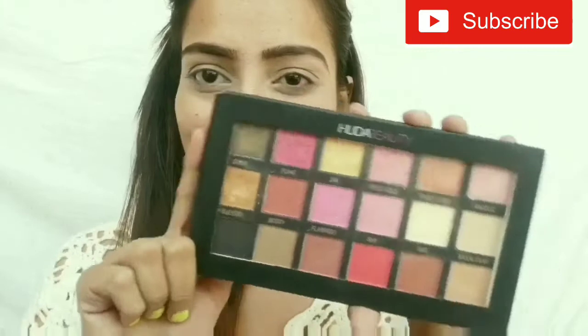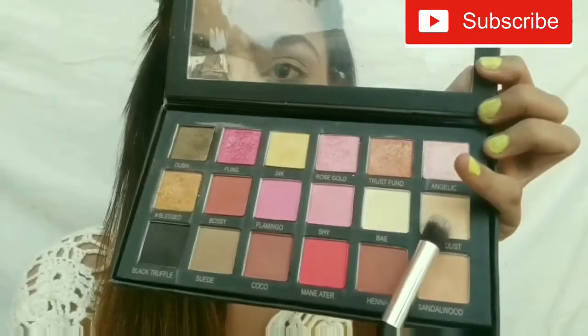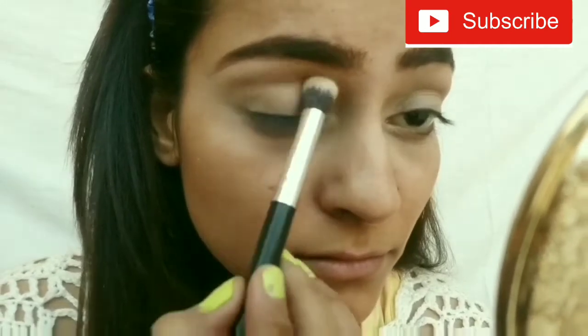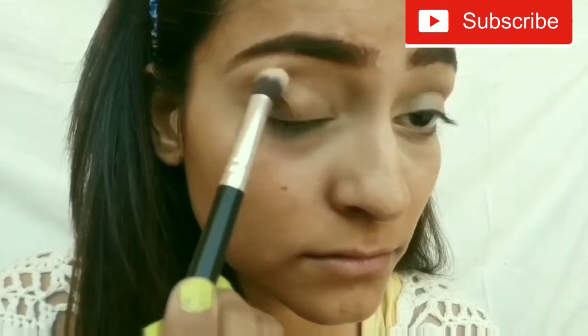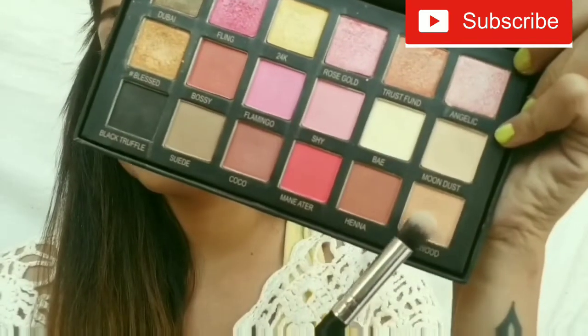First I am using this Huda Beauty Rose Gold Eyeshadow Palette. I am taking the Moondust shade and applying it on my crease line and blending it well. Then I am taking the Sandalwood shade and also putting it on my crease line and blending it.